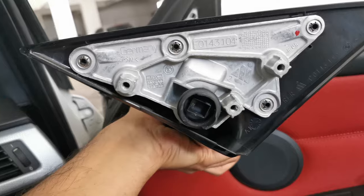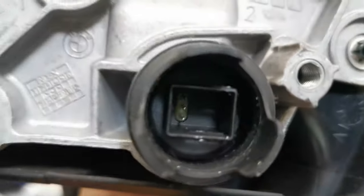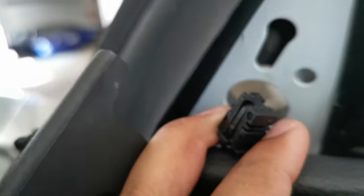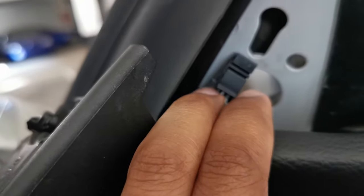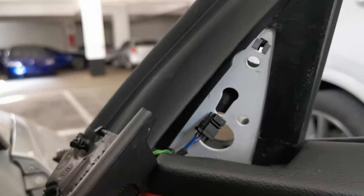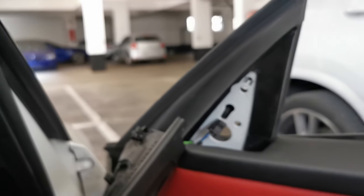I managed to remove the OEM mirror — pretty simple. As you can see, it has a three-pin plug connection in here. It has two little tabs that you pull together before pulling the mirror out. Just make sure that while you're holding it, you can get your fingers in there and push them together and it should pop right out.